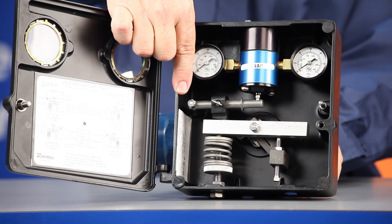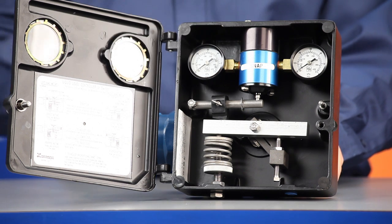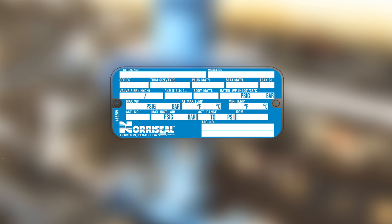Check the nameplate to verify that you have the right product with the right supply and outlet pressure, displacer material and rating, body size and material, ANSI class, and pressure and temperature limits for your application.